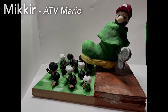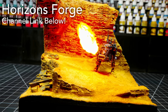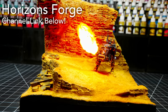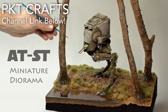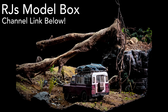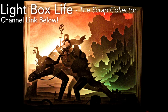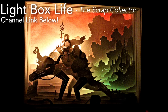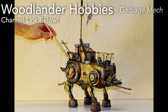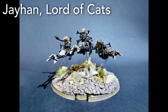Before my final shots, please take a moment to appreciate the submissions from my patrons for the ATV art challenge. A few of them have channels of their own which you should definitely go check out after this. Thank you very much to all of the patrons who participated in this month's art challenge.